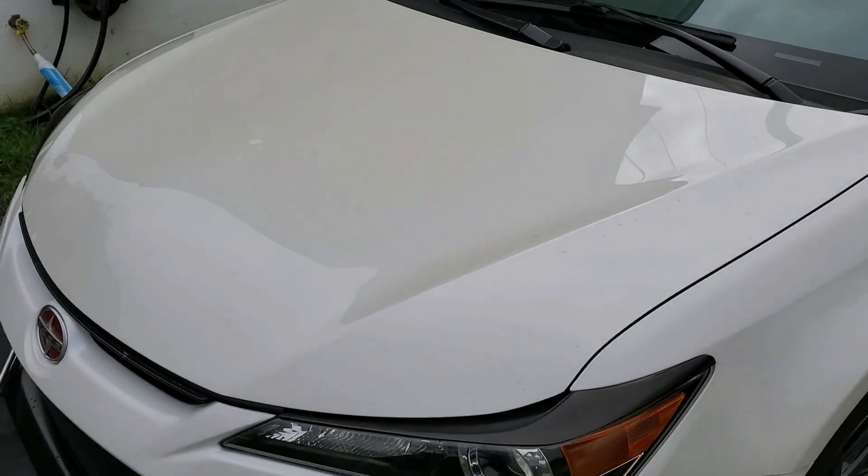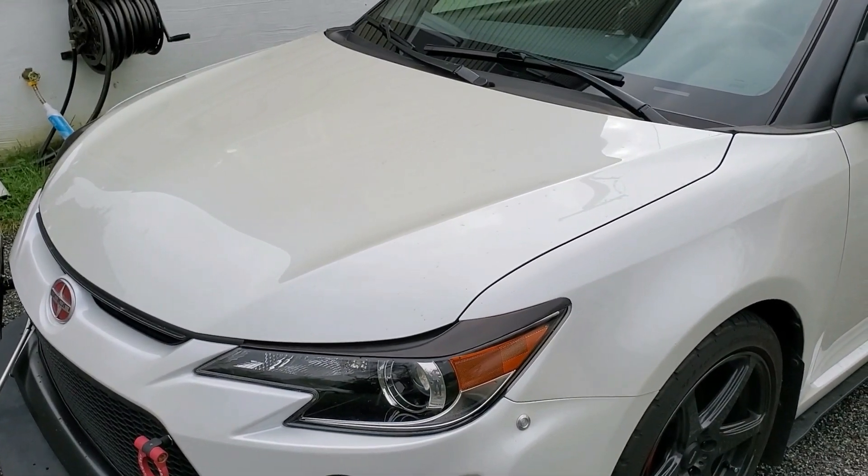I've already painted and wet sanded the larger chips, some of them as large as 8mm in diameter, thanks to all the road construction. I'm about to find out later tonight that I should have ignored the ones that were less than a millimeter in size — more on that at the end of the video.